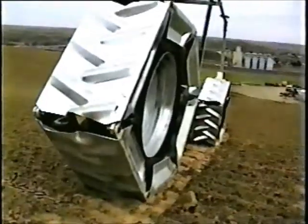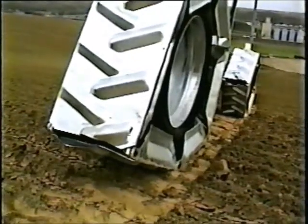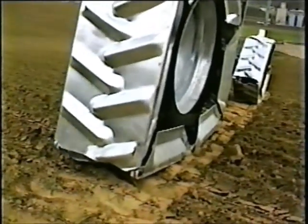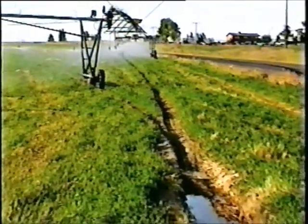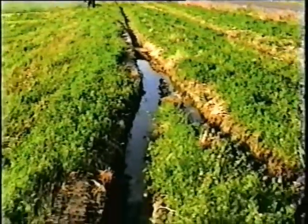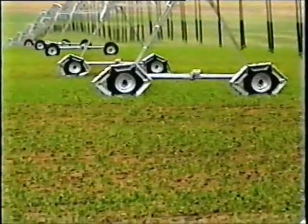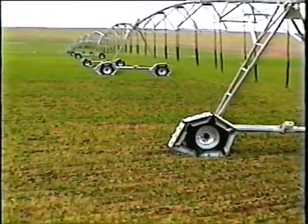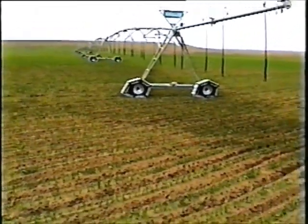Getting the right amount of water on the crop at the right time is the essence of effective irrigation. Center pivots accomplish this so well because they are able to move on their own. However, the productivity of a hundred-acre field is often diminished by a wheel rut problem that immobilizes a single tower. The Agritrack gives you irrigation flexibility so that you can focus on the needs of the crop instead of the limitations of the machinery.